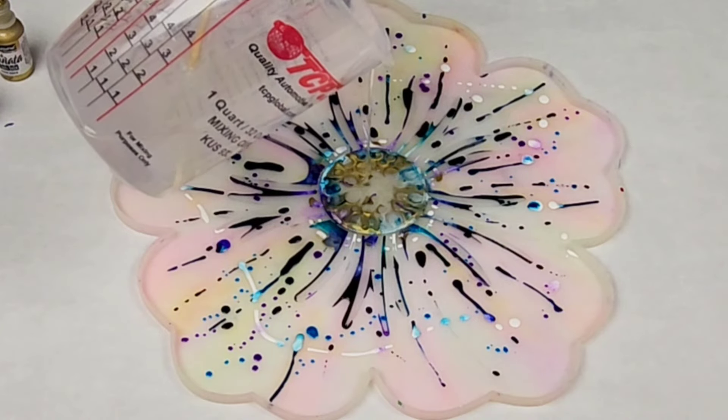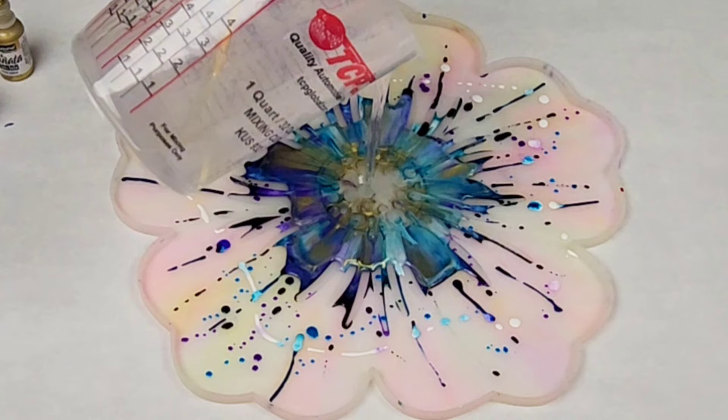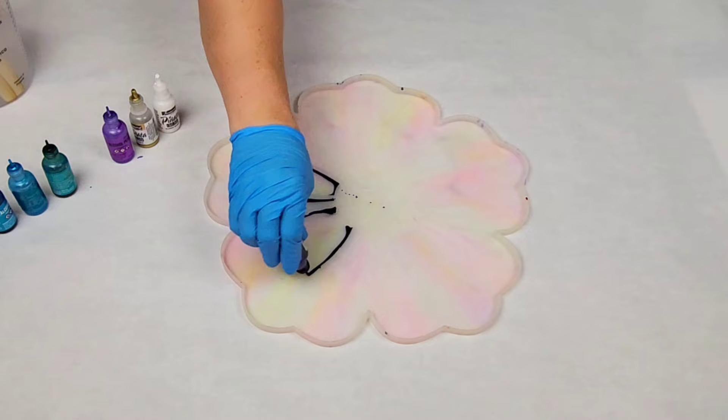Hey guys, Mixed Media Girl here. In this video, I am doing a cool colored alcohol ink and resin bowl, and I am using primarily Ranger alcohol inks.